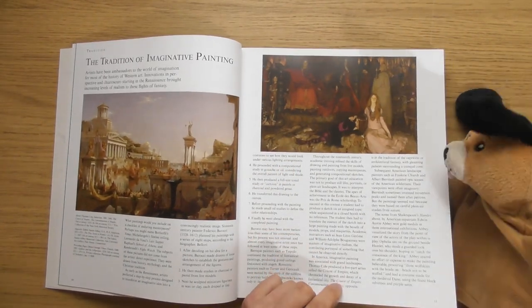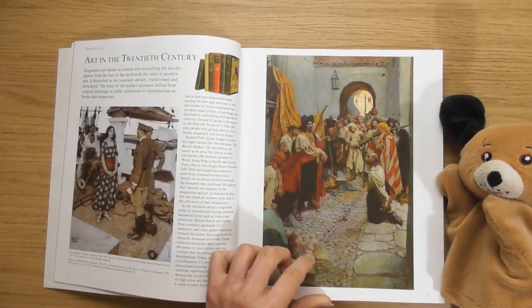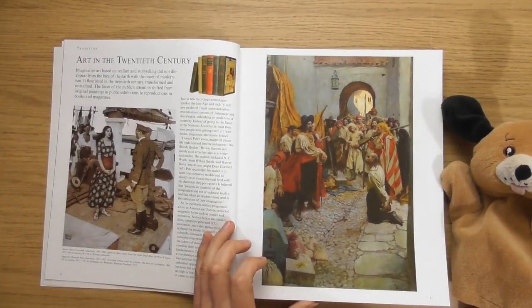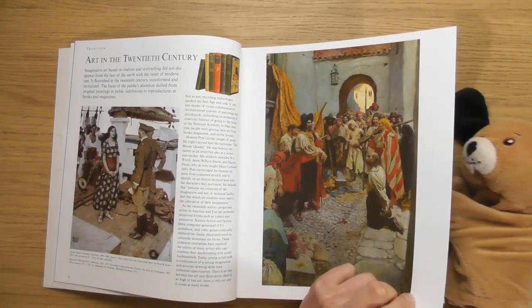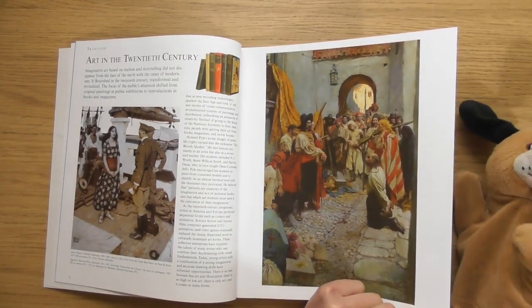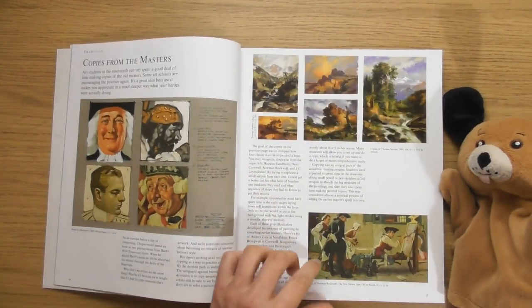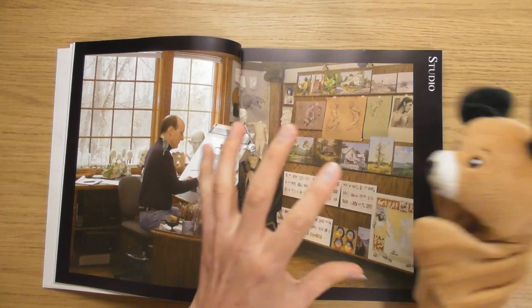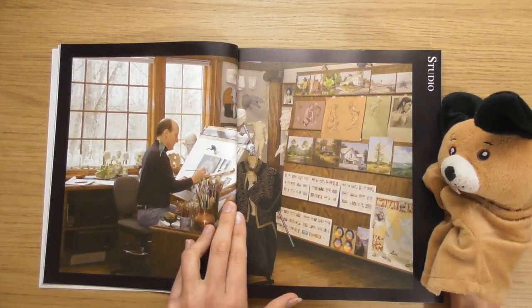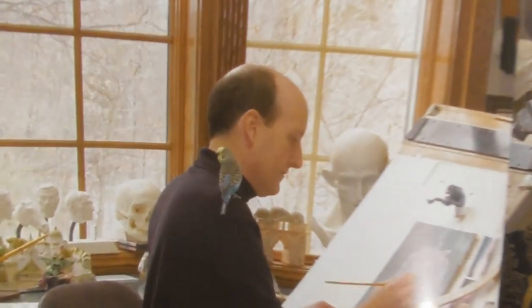The tradition of imaginative painting — I can't believe how real you can get a painting to look. These are all in oil. I've got no idea how you could make paint look so controlled. Oh, I love that — he's got a little budgie on his shoulder!